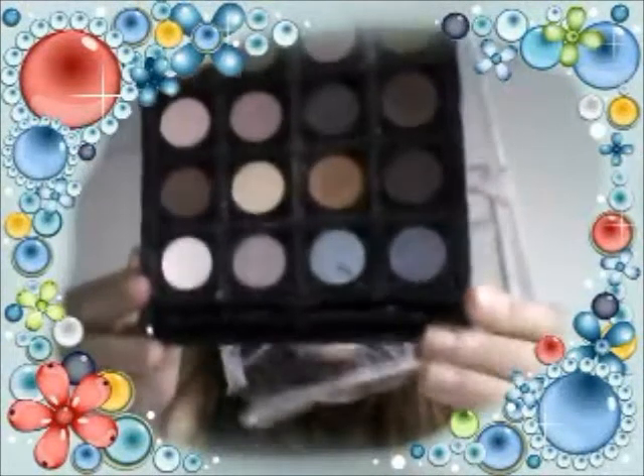I like to use eyeshadow, and I'm going to use Fairy Princess right here. I'll show you all the colors that I have — I've already used some. We have a lot of cool colors, but I'm going to use the Fairy Princess for my eyeshadow.